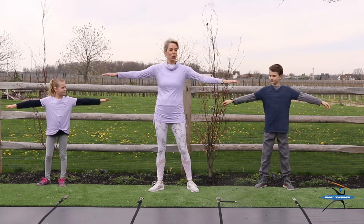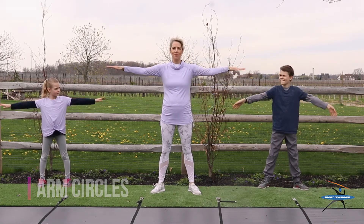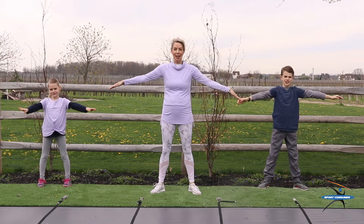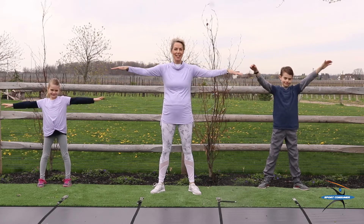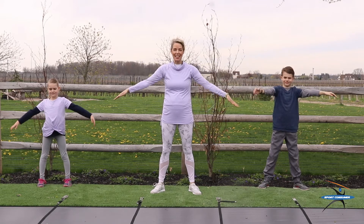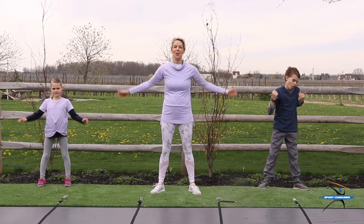We're going to start with some arm circles, feet about shoulder width apart. We're going to do 20 of these. Here we go. 1, 2, 3, 4, 5, 6, 7, 8, 9, 10. Doing great. Little bit wider. 12, 13, 14, 15, 16, 17, 18, 19, 20. Very good.